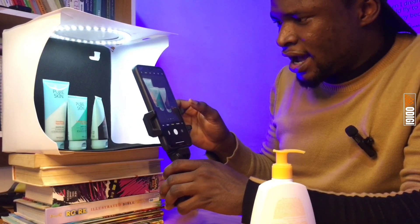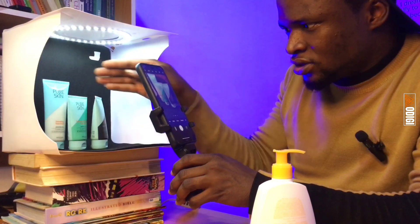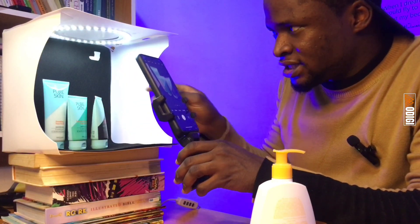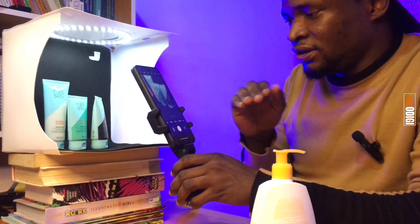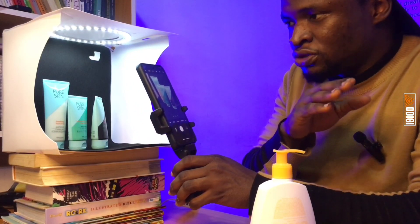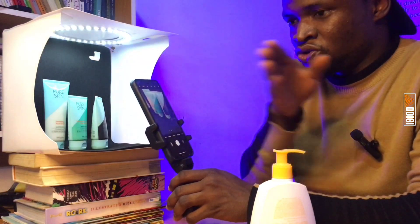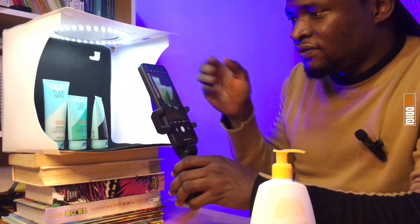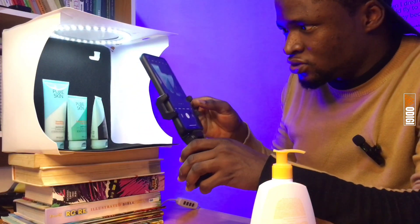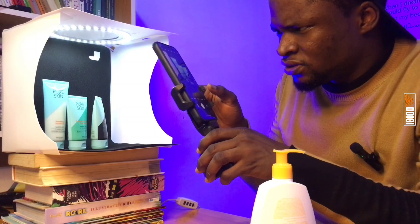I need to raise my phone so I can eliminate the lighting reflection up here. If the lighting was positioned at the front of the box, you wouldn't have seen this reflection of light. That is why I'm adjusting to eliminate that reflection.